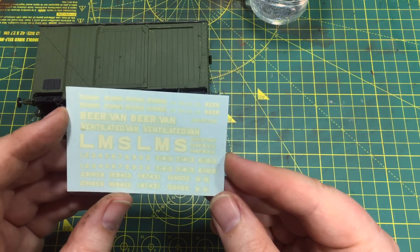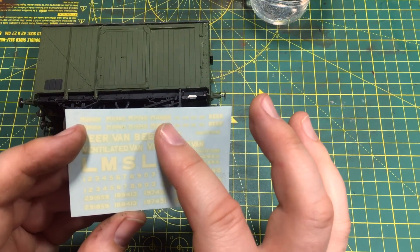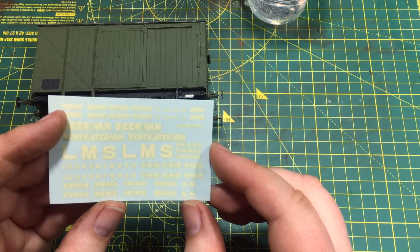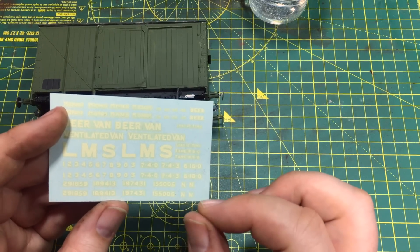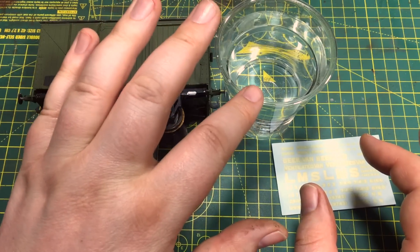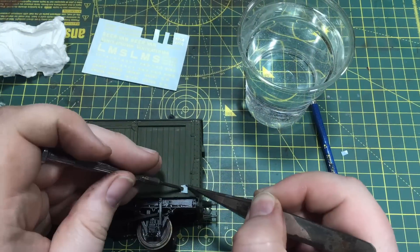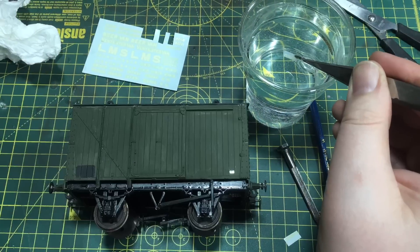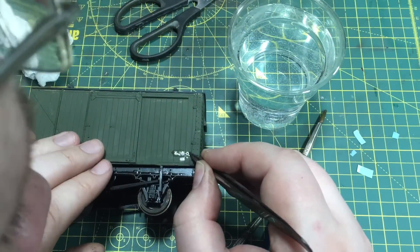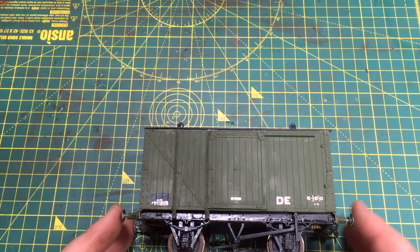Luckily for us the original owner of this kit, whilst they did build it to a pretty reasonable standard, gave up in time to save us the original waterslide transfers - these were in the bottom of the box it came in. So what I'm going to do is use one of the running numbers, some of the tare weights as well, and that's going to save a lot of aggravation when it comes to actually putting some decoration to this wagon. I've got a cup of lukewarm water which I'm going to be dipping the waterslide transfers in for about 15 seconds, and then we're going to carefully transfer them to the wagon and mop them down with a bit of tissue just to fix them in place. And if we need to, I do have some matte varnish.